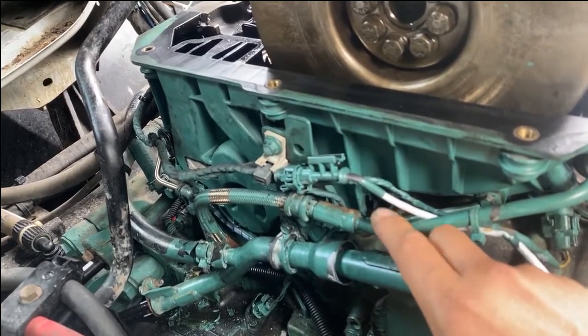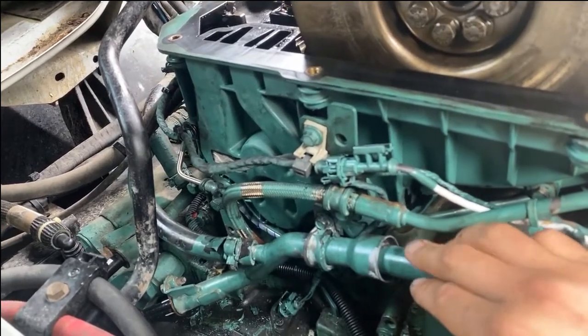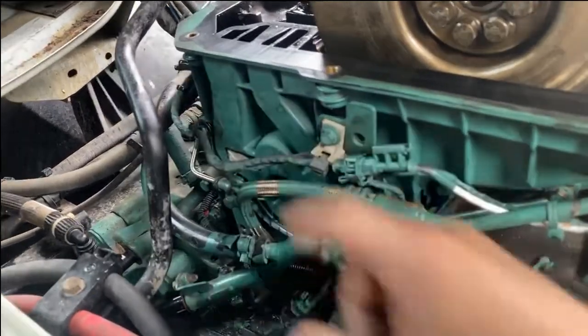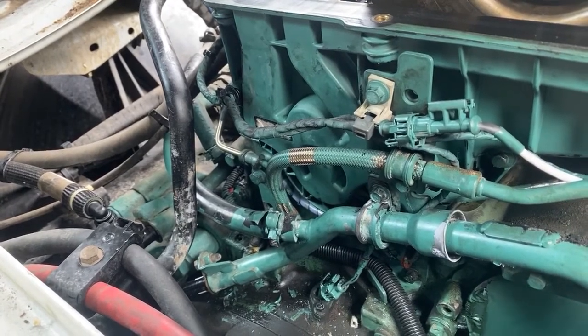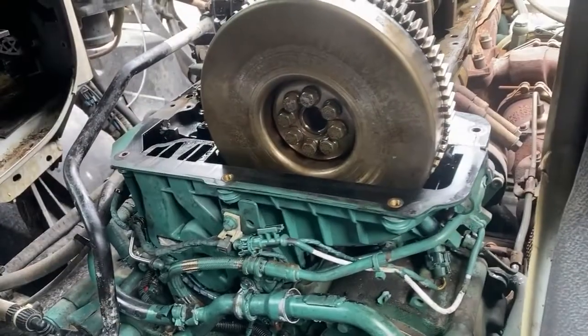This is the oil return line from the EGR valve, and this is the coolant line which goes to the air compressor. Nothing is too difficult — just take your time, be patient, and don't rush yourself.